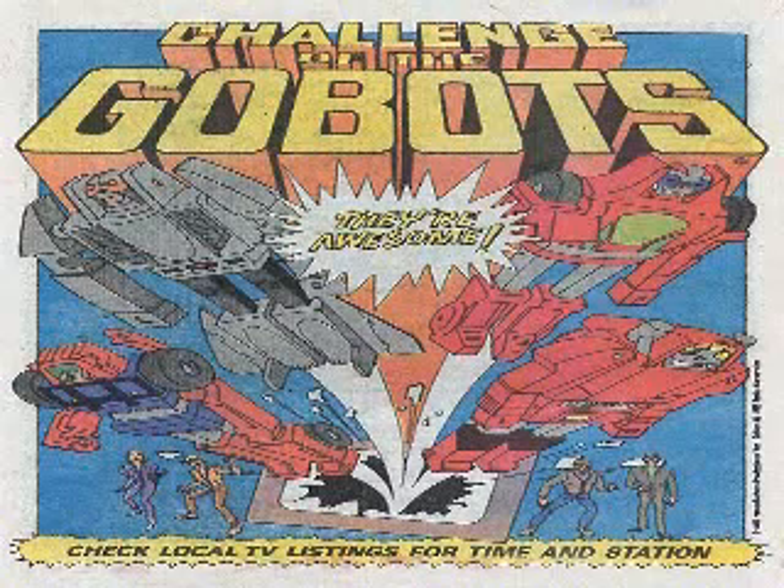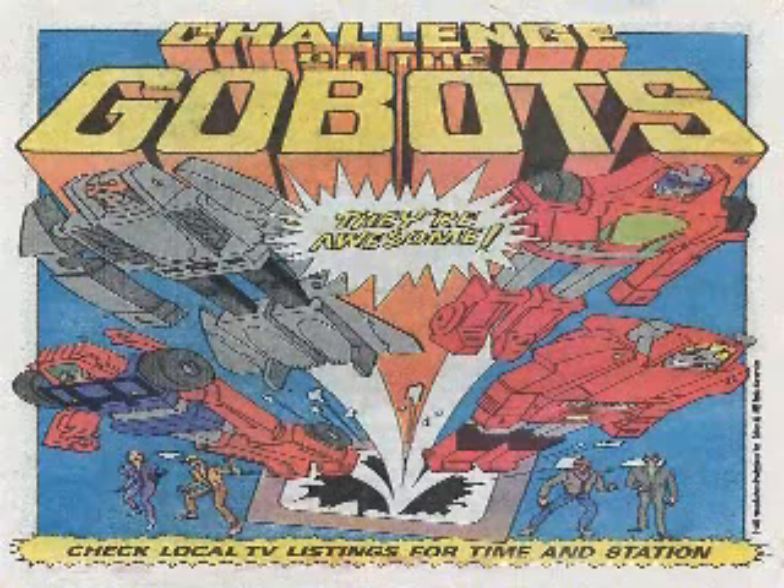Hello YouTube, Ultra Maximus back with another top five list. This time I want to talk about — actually I want to bitch about — the top five bad Transformers spin-offs. Toys that are either a direct spin-off of the series or the toy lines, or they're third party, or just a variation of the original toy lines that were just bad.